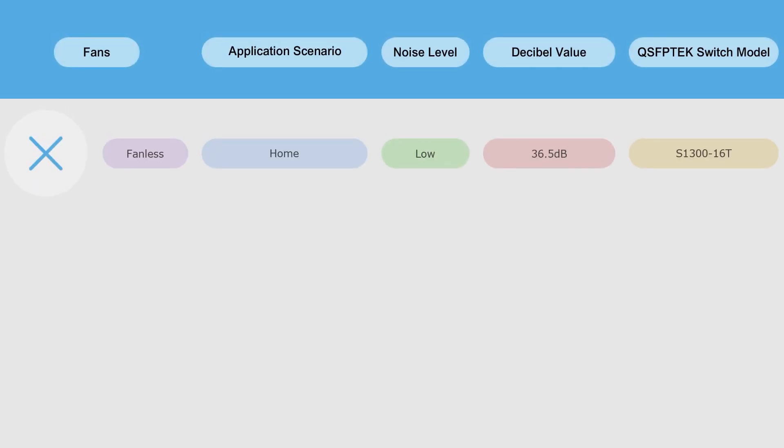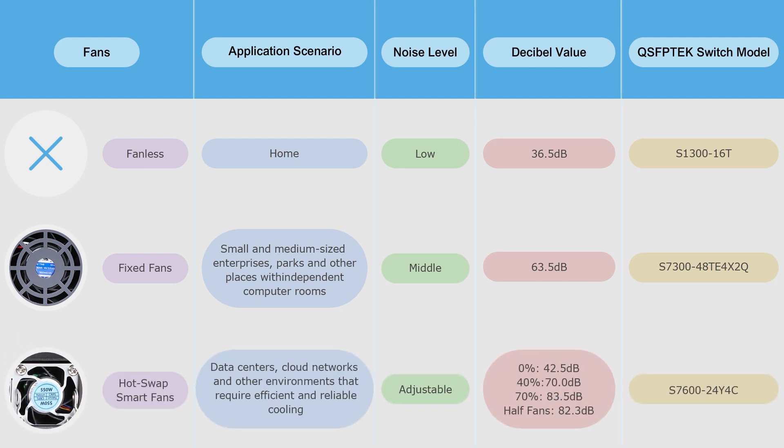Based on the test results, the difference in decibel values among these switches is not insignificant. Even if the results differ by 2 dB, there is a big difference in hearing. In a computer room with multiple switch devices running at the same time, the noise they generate becomes more noticeable.